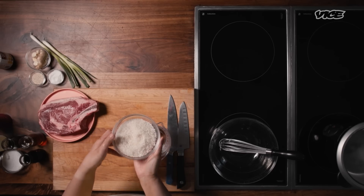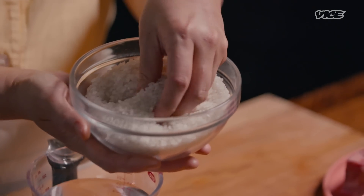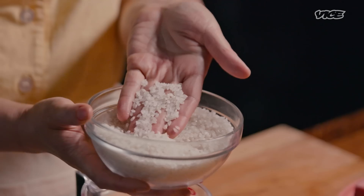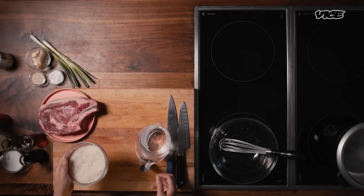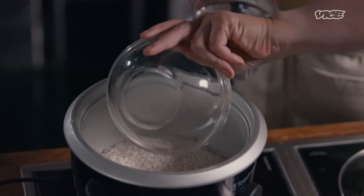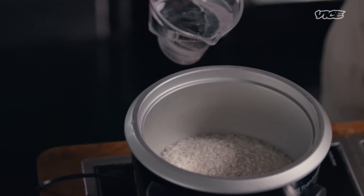Bibimbap cannot happen without the rice. The 'bap' means rice — it also means meal, but in this case, rice. They used to say a woman is ready to marry when she knows how to make rice. Rice is important. It's a sense of life and the base of a Korean meal.